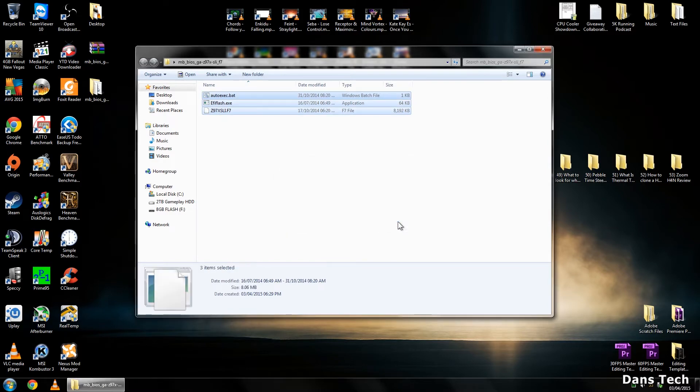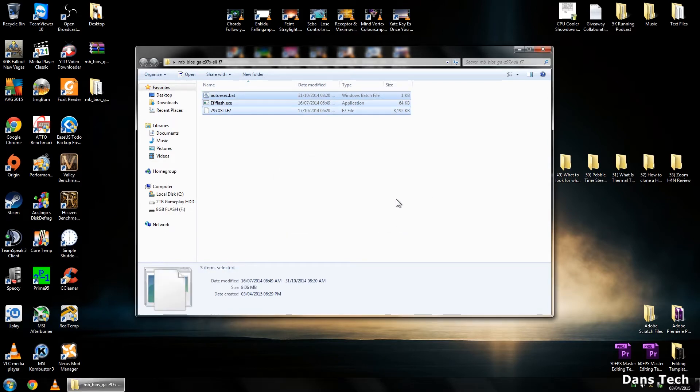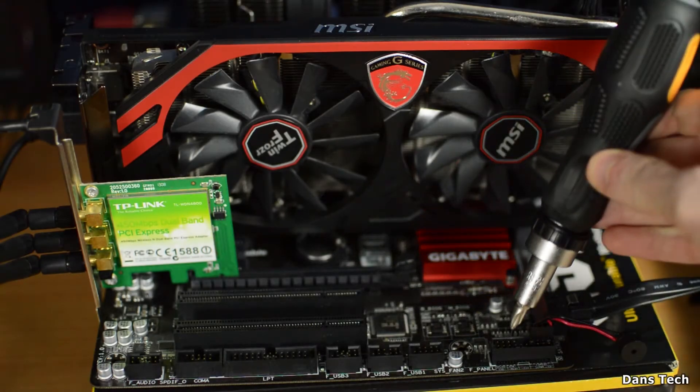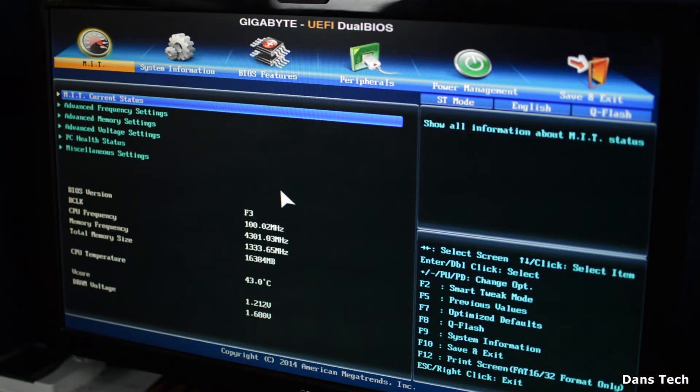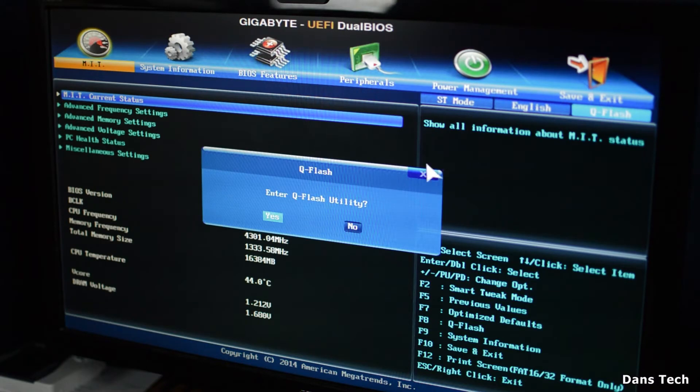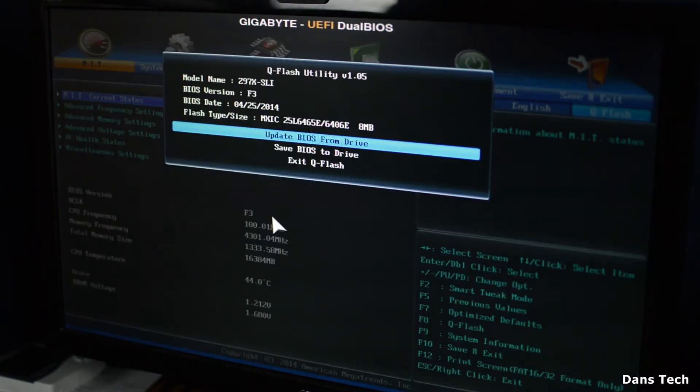Once these are copied over, shut down your PC and get into the BIOS. I'll turn on my PC using the jumpers since mine isn't in a case. Once we're in, as you can see, BIOS version is F3. On the Gigabyte BIOS there's something called QFlash — this is the utility Gigabyte uses.